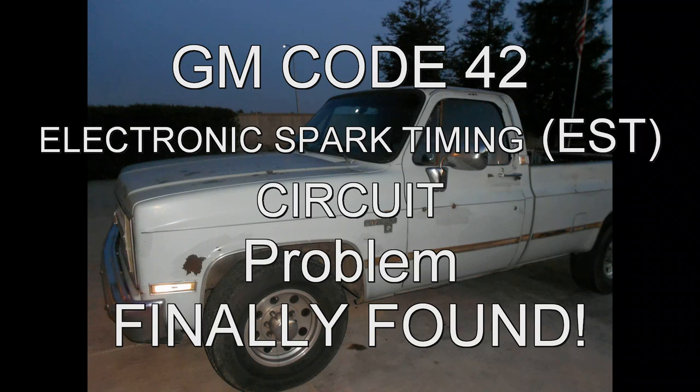After persistent problems with my truck dying and falling dead on the road, I finally found the problem. I got the GM Code 42.